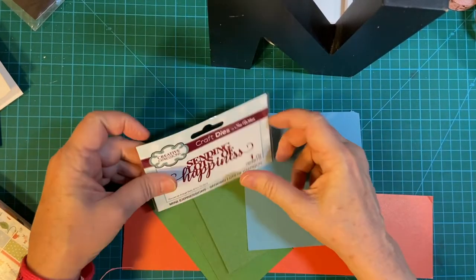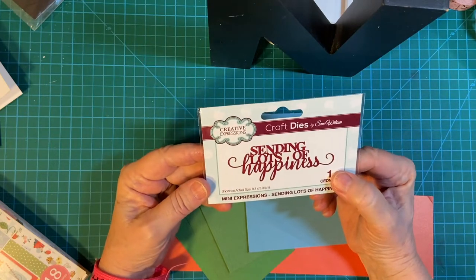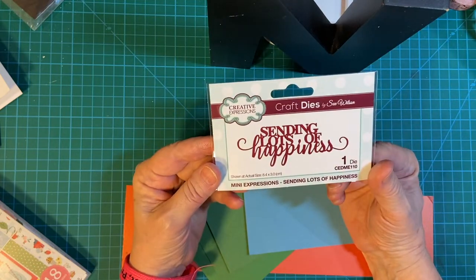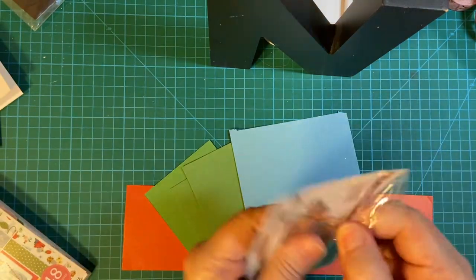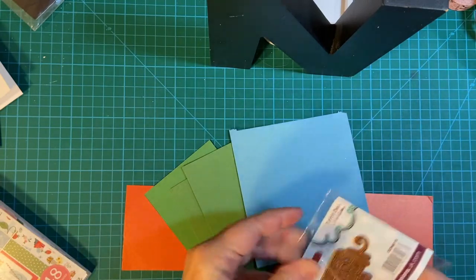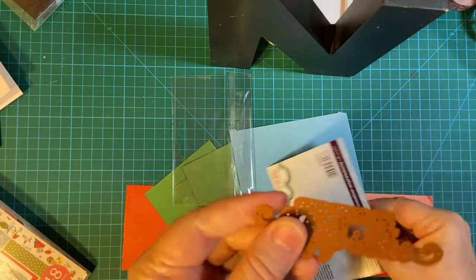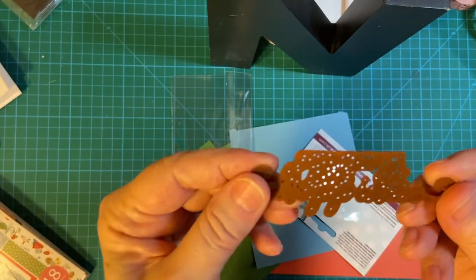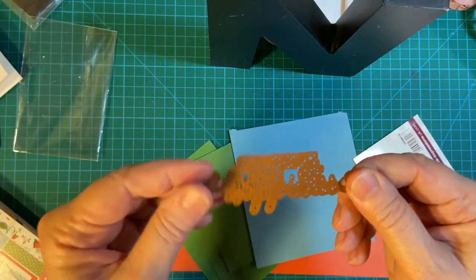Hello my crafty friends. In this video I'm going to be showing you the newest craft die I got from Creative Expressions. I bought this on scrapbook.com. It's a cute little die, very intricate. It's going to make some great cards, and I'm going to go ahead and die cut some out for you right now.